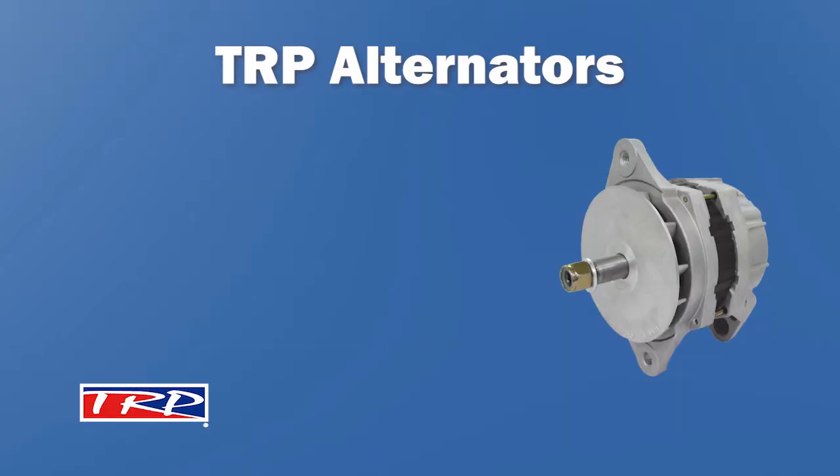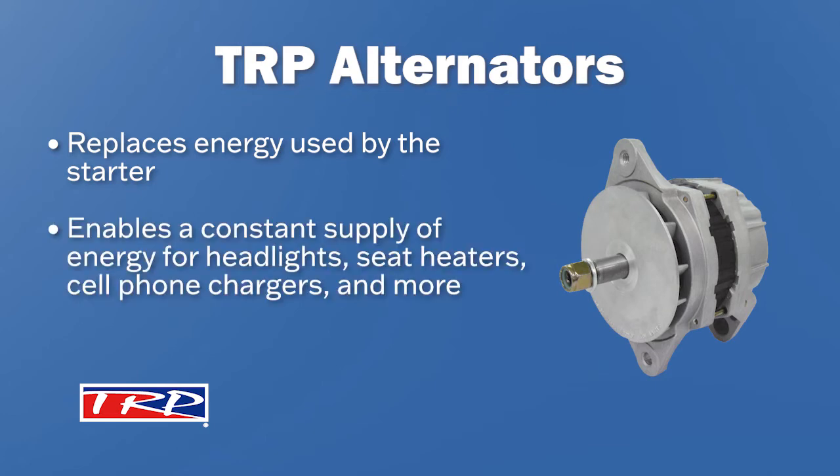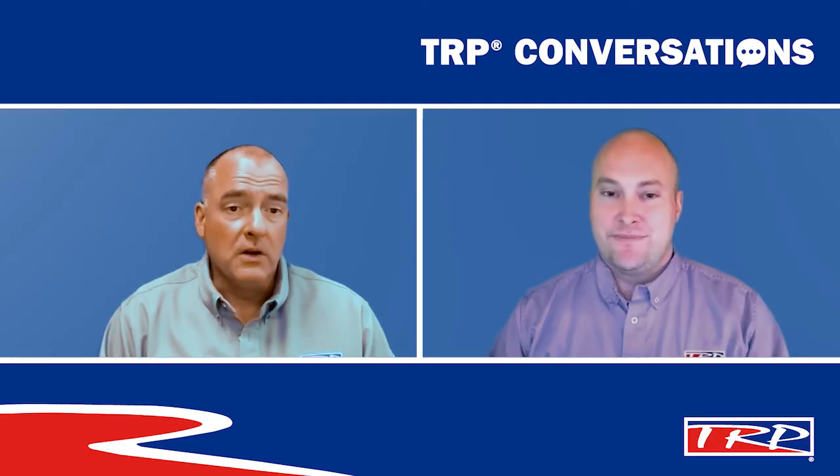It's the alternator's job to replace that electrical energy used by the starter and, of course, recharge the battery. This enables a constant supply of energy for the headlights, seat heaters, cell phone chargers, and more. I use all those things, especially the seat heaters, so I get the importance.